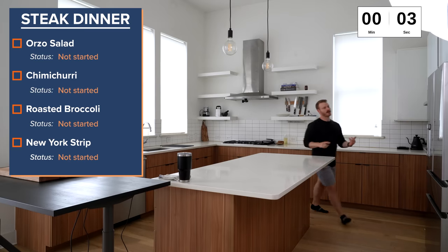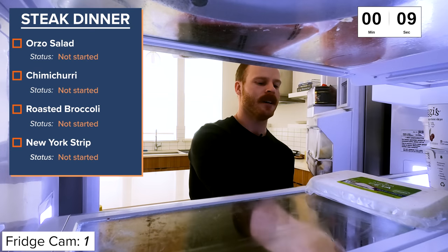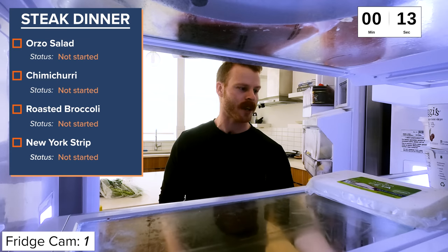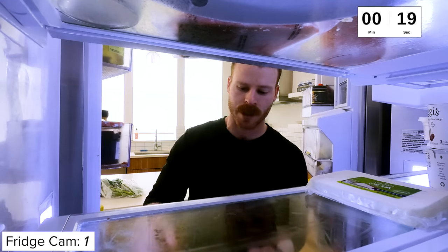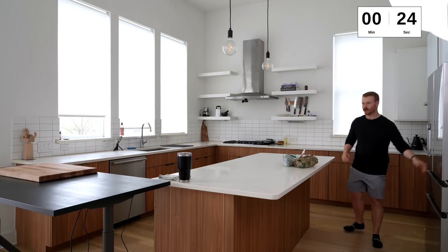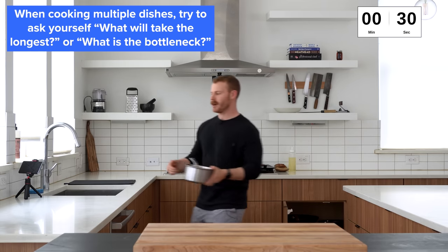So to start, our menu is basically steaks, orzo salad, and some roasted broccoli. I wanted to do three different items so you can see me move around the kitchen rather than just a one-pot meal. And as I'm going through this, what I'm thinking about is what's my most critical component that I need to start first, which as I was in the fridge, I realized is actually the pasta.